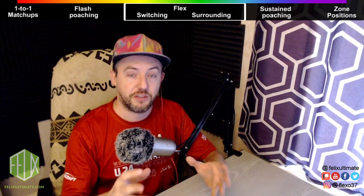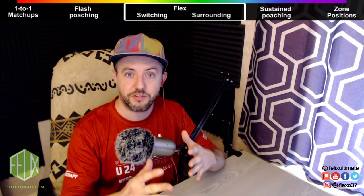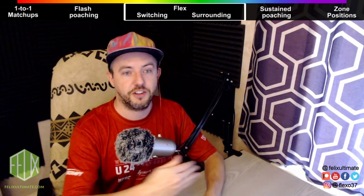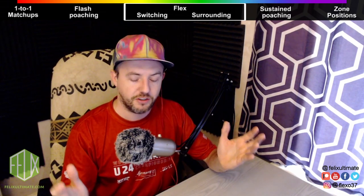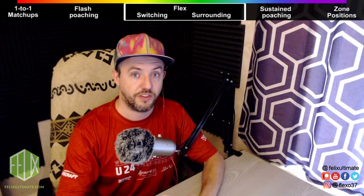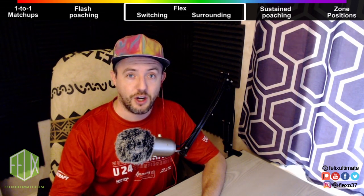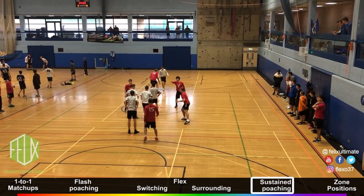If you teach players switching and surrounding early, they develop those skills and build upon them as they learn the rest of the game. They get a more complete picture of how the sport works and how strategy works on the field. Okay, without further ado, here is part five: flex defense. Hope you enjoy it.